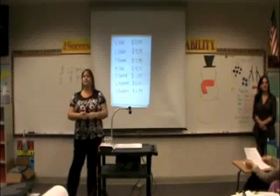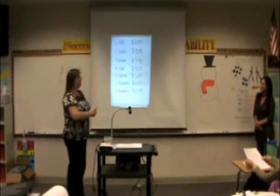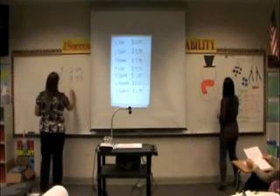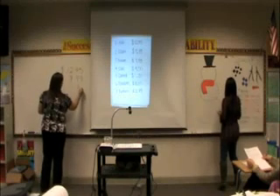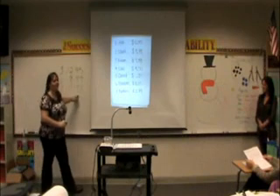Next — we need a broom, and it costs $7.98. We have our dollars and we have our cents.